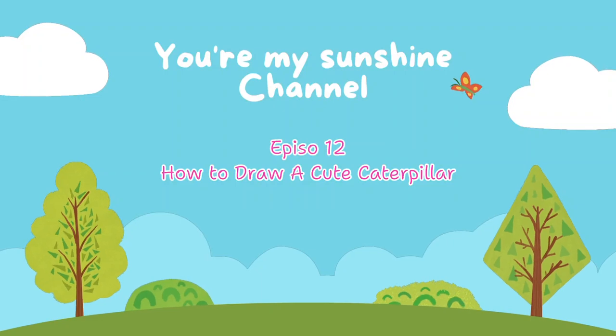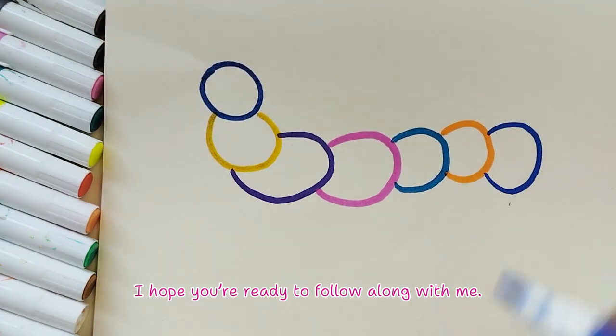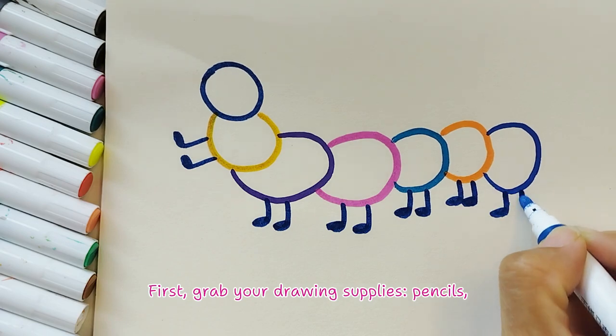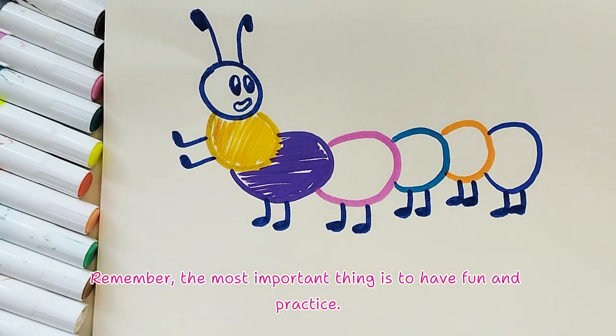Episode 12: How to draw a cute caterpillar. Hey everyone, let's draw a caterpillar together! I hope you're ready to follow along with me. First, grab your drawing supplies — pencils, crayons, or markers, whatever you like to use. Remember, the most important thing is to have fun and practice.